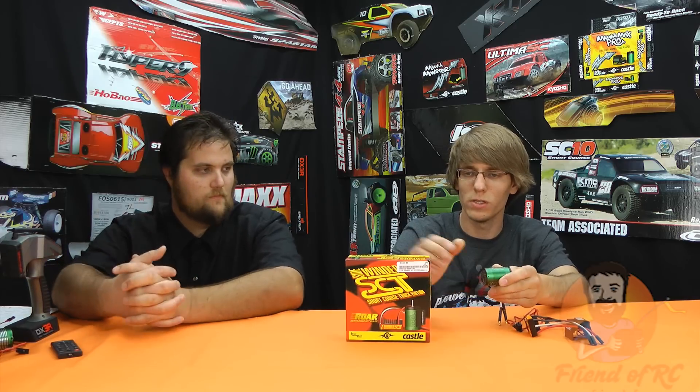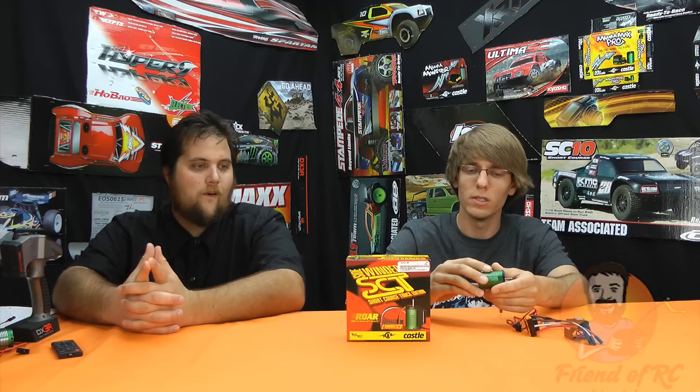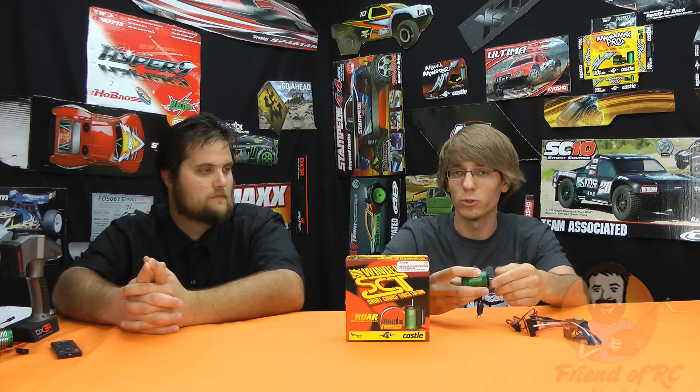The big thing with these SCT systems — the whole reason they're qualifying it — SCT stands for short course truck. It's the added torque. This is a four-pole motor over your standard two-pole. Four-pole means you pretty much double the torque without getting too technical. And for short course and for this size motor, it means gobs of torque, like ridiculous amounts — rip-your-metal-gears-out-your-transmission kind of torque.